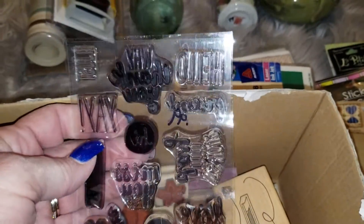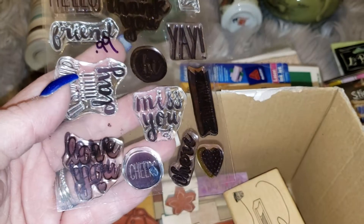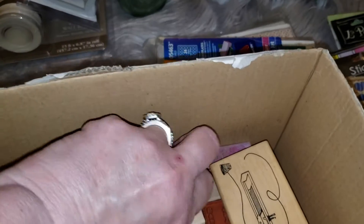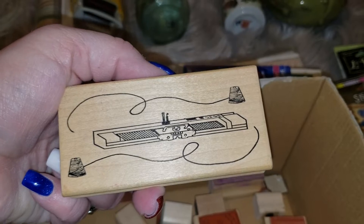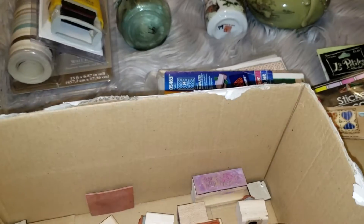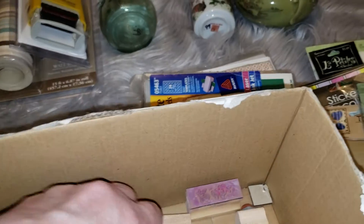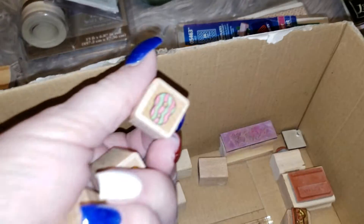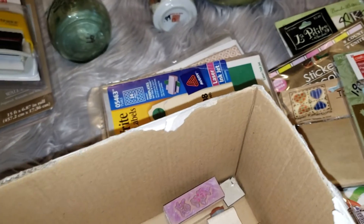This one is just 'yay,' 'hey friend,' 'hello' — cute little sayings. A pretty little bird, some roses, a little flower. I thought this one was kind of cool — not really sure exactly what that is; I think it's a yarn machine of some kind, but it's interesting. It's never been used, I don't believe. I've seen a bunch of these Stampin' Up ones. A little Aladdin's lamp. This one's a little date stamp, also Stampin' Up. These little ones are just numbers.